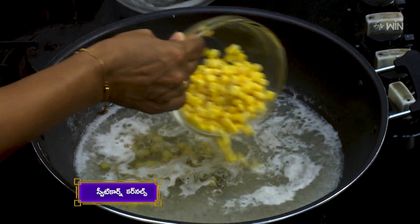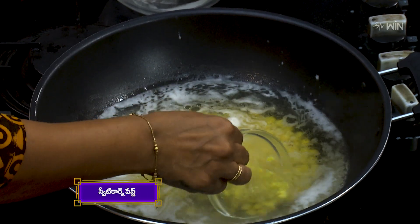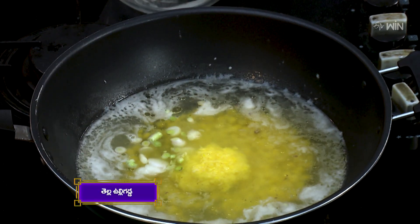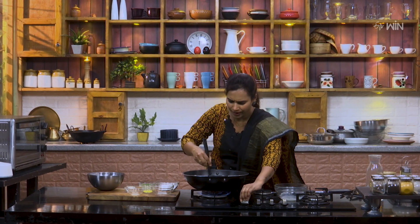We are going to add the corn kernels and the sweet corn paste. Now we are going to add the sweet corn paste.